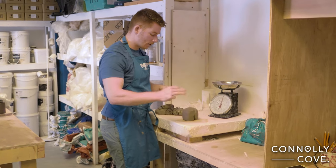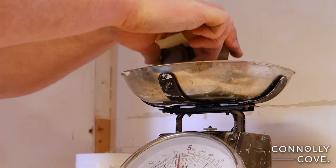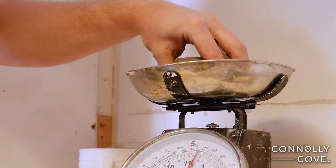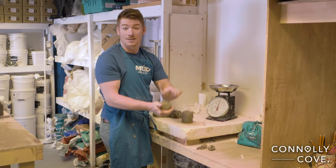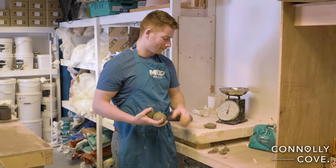When you're trying to make pots all the same, it's important to weigh out a specific weight of clay. If you want to end up with a round pot, you want to start off with a round ball. Now if we have a couple of balls, we'll go to the wheel and throw some mugs.